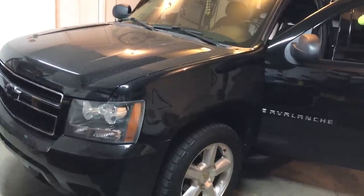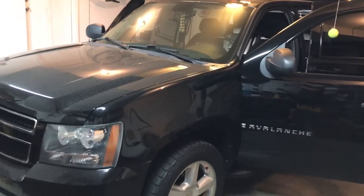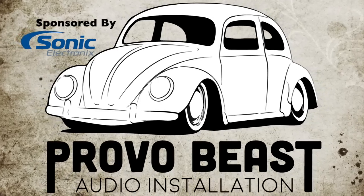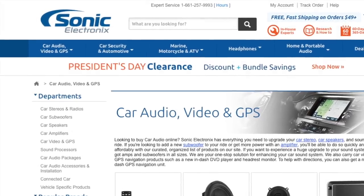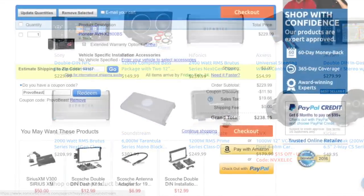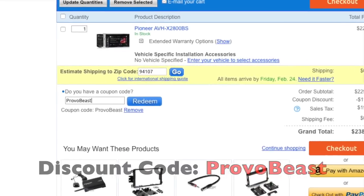ProvoBeast here doing another install today. Today we're doing a 5-channel amplifier and subwoofer install on this Chevy Avalanche. We'd like to give a big shout out to our sponsor, Sonic Electronics. Check them out for great deals on speakers, head units, amps, subs, wiring, and more. Use discount code PROVOBEAST for an instant 5% off your next purchase during checkout.